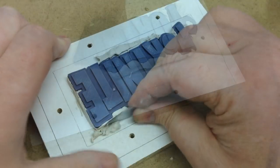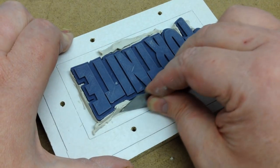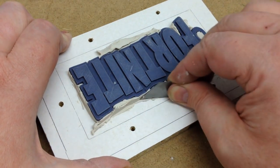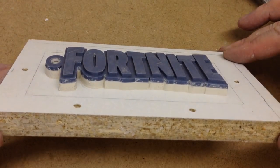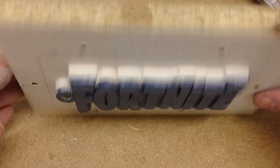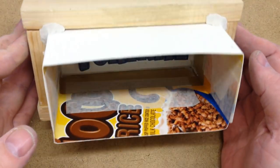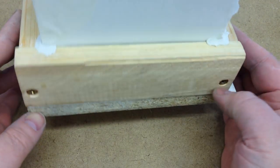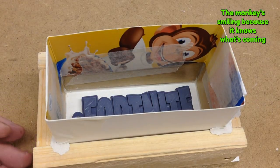I pushed this firmly onto the backboard of the mould box and, as you'd expect, it oozed out nicely. There were still plenty of voids that needed filling, but I eventually managed to get things under control and smoothed the edges out nicely. I built up the sides of the mould box with cardboard and masking tape, as the moulding silicone expands up to 5 times during the vacuum process.